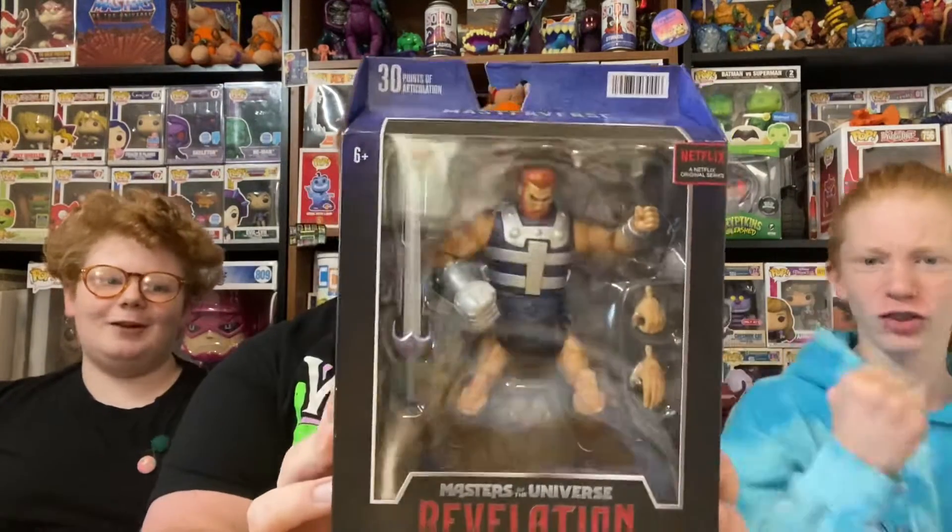So today we've got our hands on a whole bunch of Masters of the Universe figures, from Origins to Revelations to the Wrestling figures. No Originals though. We haven't been able to pick up any of the older school vintage MOTU characters lately, but we're always on the hunt. But today we have Fisto!